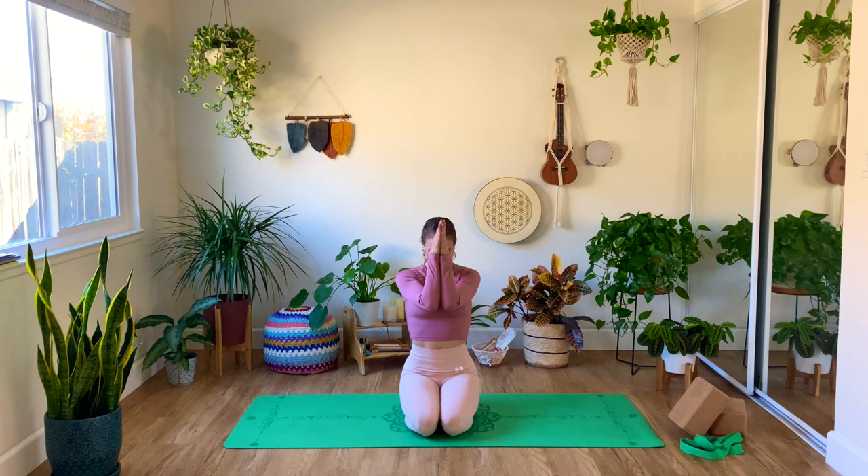Namaste yogi and yogini! I'm so happy to be here again with you and finding the time to make another YouTube flow for you all. Thank you for being here and practicing with me today. We're going to work on a back-bend vinyasa flow — just make sure that you have two blocks with you and a strap.